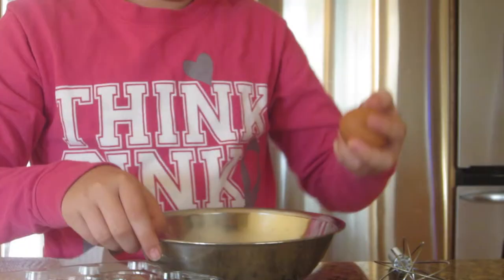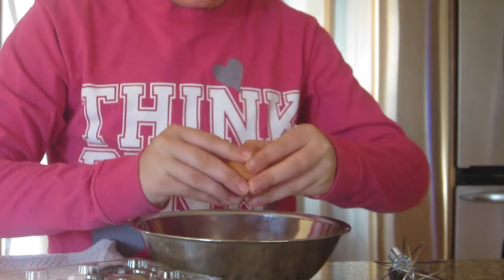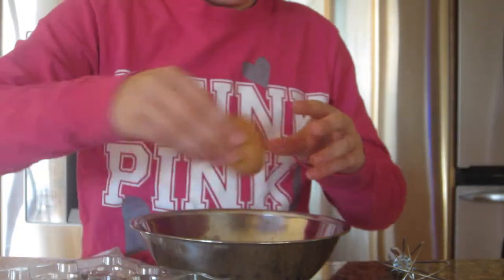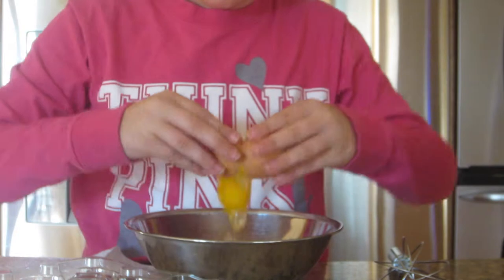Hey guys, it's Mimi, welcome back to my channel. Today I'm gonna be teaching you how to do a quick and easy and healthy breakfast, so let's get started. All you guys are gonna be doing is taking